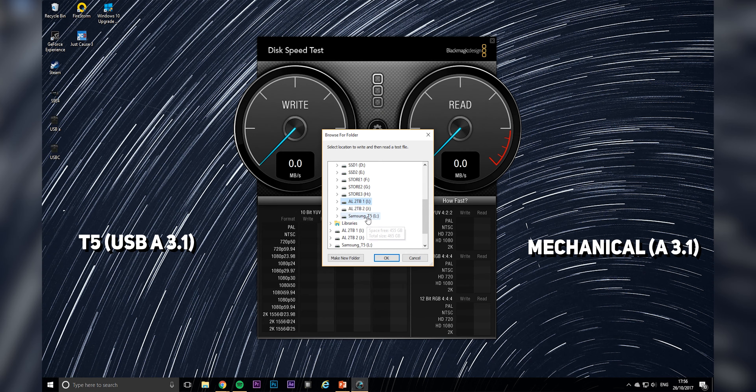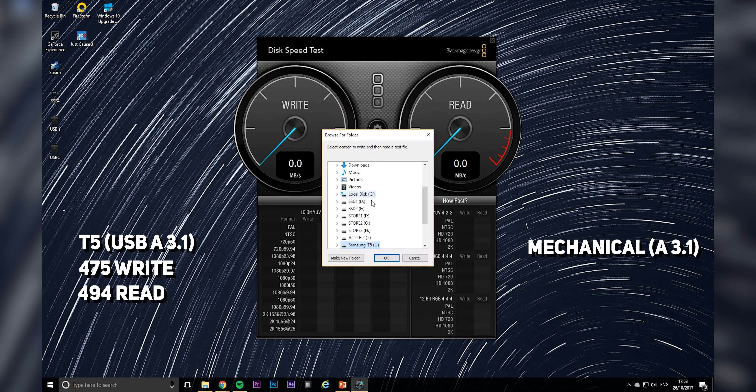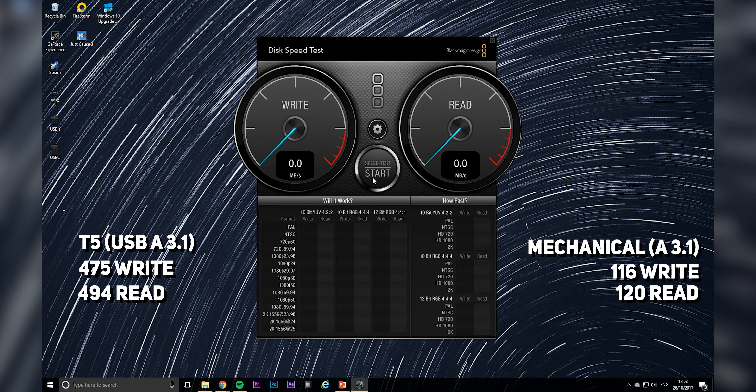Moving on to USB 3.1 Type-A on the rear I/O, the T5 manages to pull 475 MB/s write and 494 MB/s read, compared to the mechanical hard drive which pulled 116 MB/s write and 120 MB/s read.